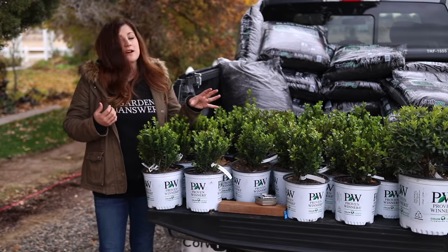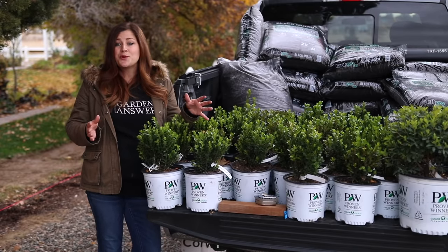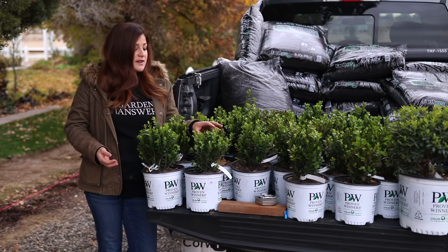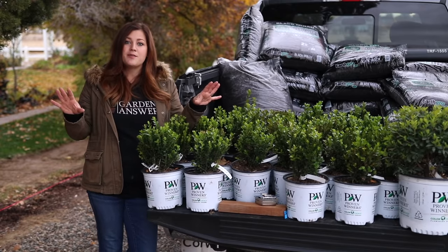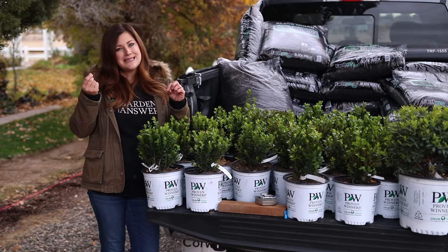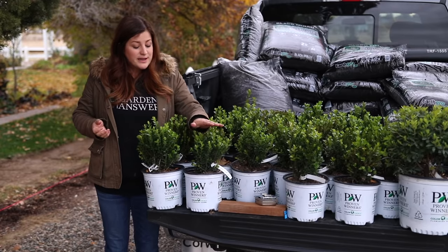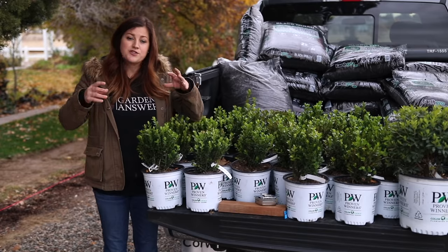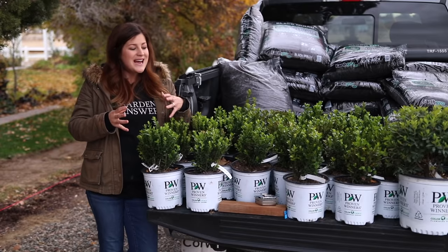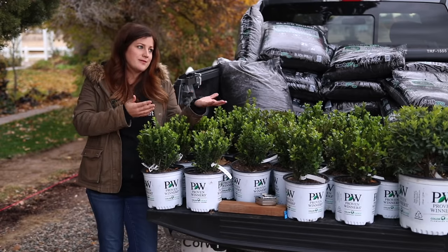The second thing I want to talk about is boxwoods bronzing in the winter — turning a bronze color — which is totally natural for this plant to do. They will turn green again in the spring, but sprinters don't tend to bronze as much, if at all. I've got this variety planted in two areas of my garden: one gets a lot of sun and wind, and those had a slight bronze tint — very little compared to my other boxwoods. Where I have three of these in a protected area underneath the shade of pine trees with no wind, they stayed a bright glossy green all winter long.